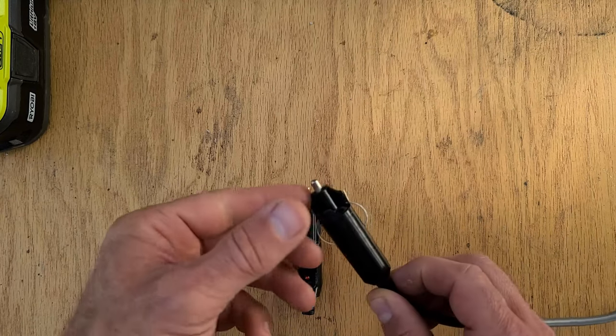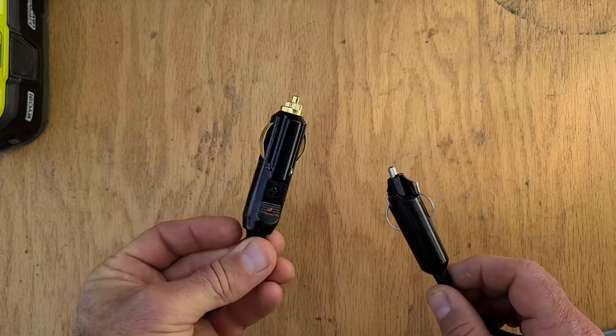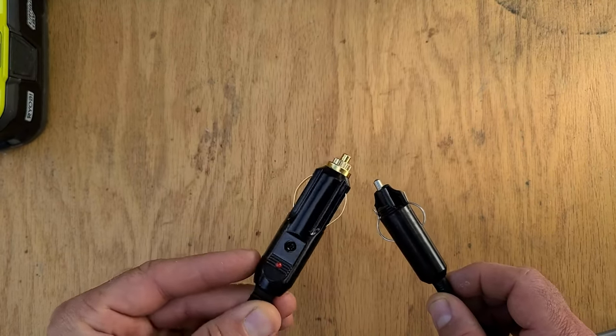Today we're going to change this broken cigarette lighter adapter with this new one. This looks like it's a pretty good cigarette lighter plug.